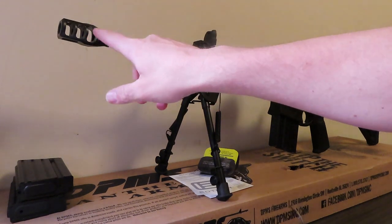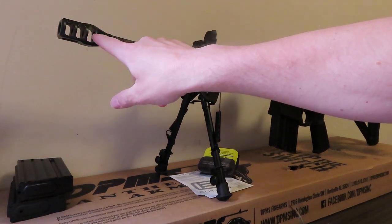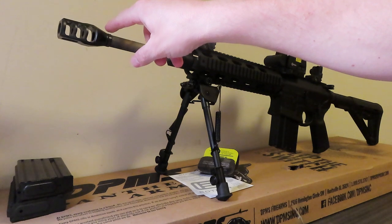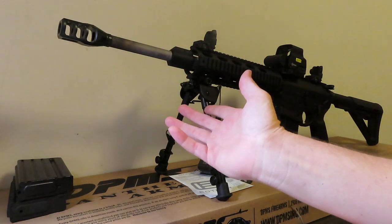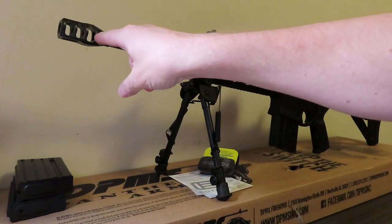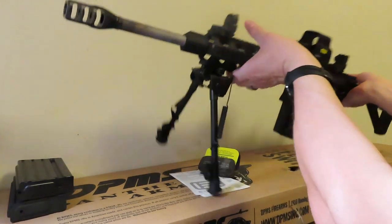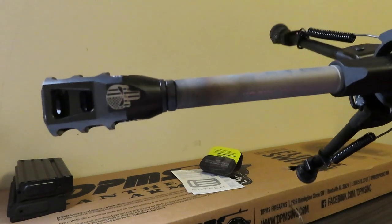I've also gotten rid of the flash suppressor that came on the stock rifle because I do not have a suppressor for it. It does come with the ACC flash suppressor if that's your thing, but since I don't shoot this at a range and I don't have a suppressor, I put a muzzle brake on — you can see the muzzle brake right there.